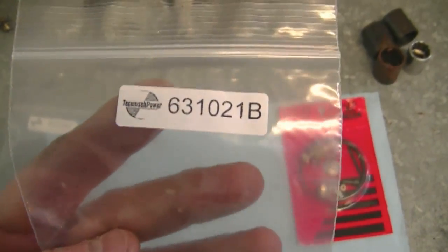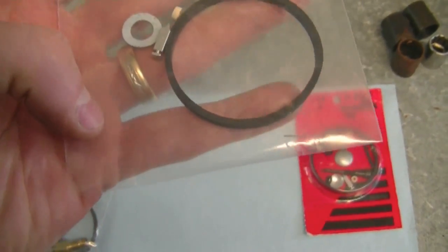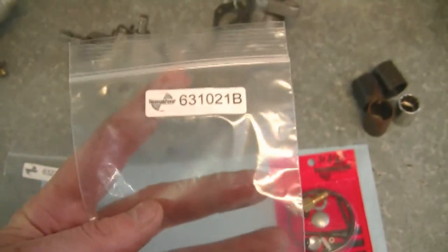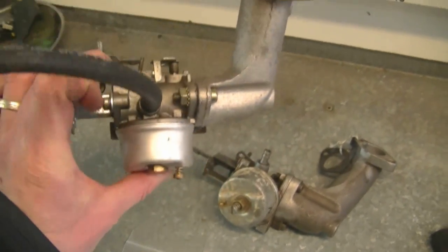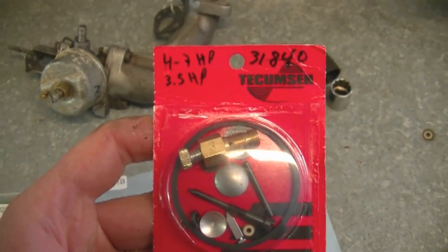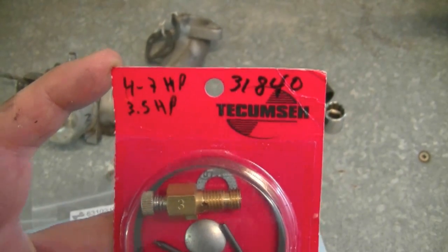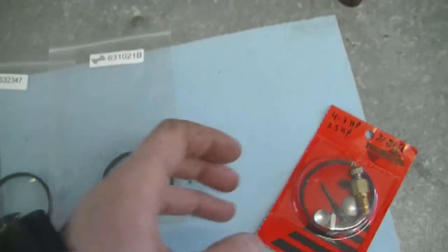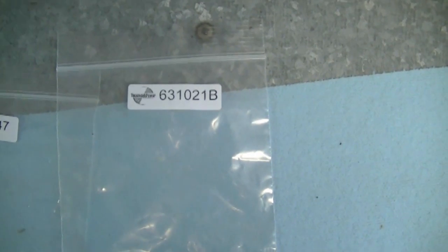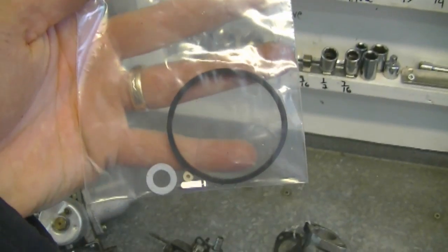The second kit I use most often is 631021B, and that comes with the gasket, needle, the clip for the needle, the gasket, and the seat. I would use this kit mostly in carburetors without the adjusting screw at the bottom. Another kit I use often is for the 3.5 to 7 horsepower Tecumseh engine — kit number 31840. If you don't need the screw and needles, you can get by with kit number 631021B since it's just a partial kit and sometimes that's all you need.